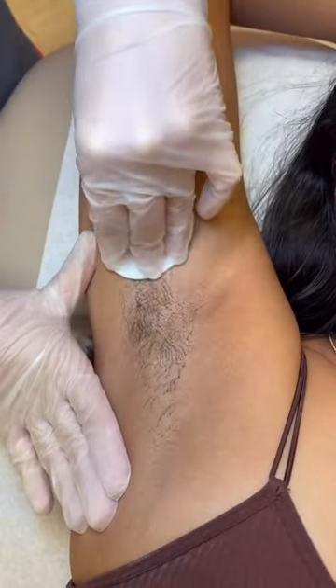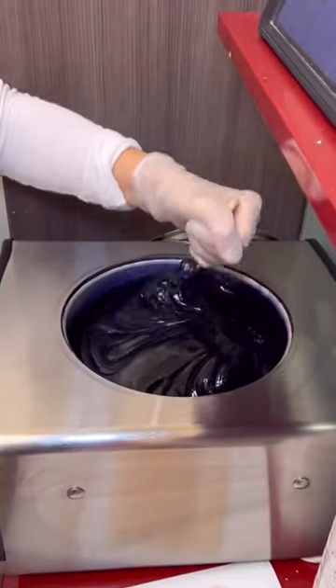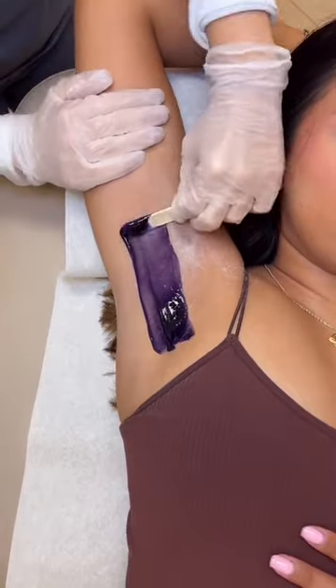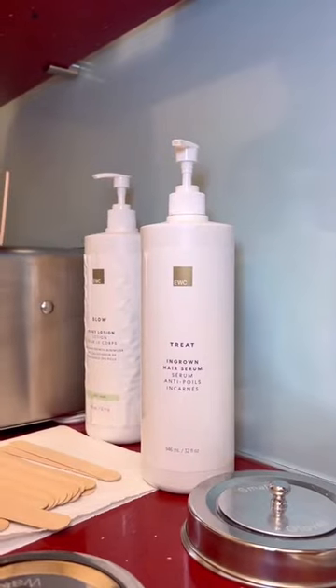We smooth underarms in minutes with European Wax Center. First, my wax specialist cleanses my underarms and then puts powder on to remove excess moisture. This is the wax that we're using, and look at that spread. She removes the wax in one swift motion, and here we go with a cleanup strip. Afterward, we use an ingrown hair serum to exfoliate and keep my skin bump free, and that's how I get smooth underarms.